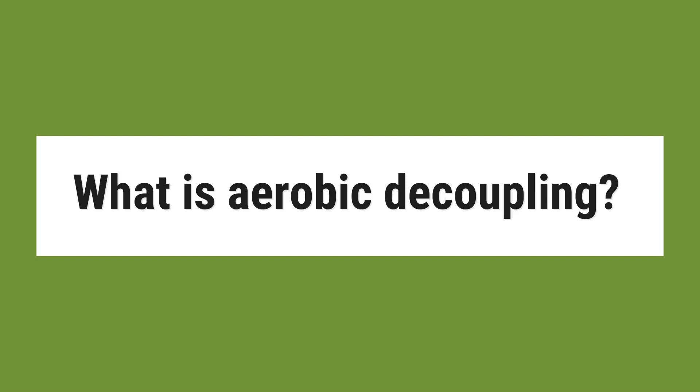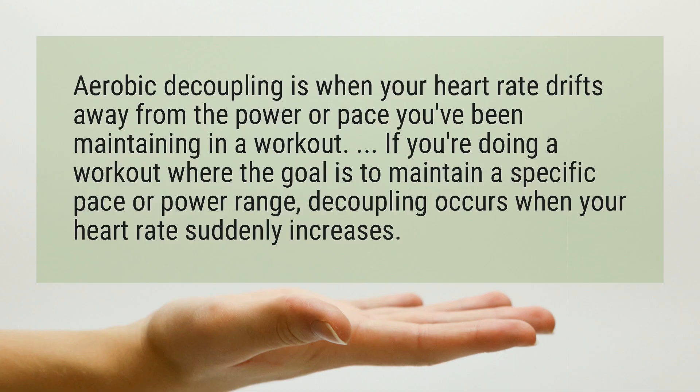What is aerobic decoupling? Aerobic decoupling is when your heart rate drifts away from the power or pace you've been maintaining in a workout. If you're doing a workout where the goal is to maintain a specific pace or power range, decoupling occurs when your heart rate suddenly increases.